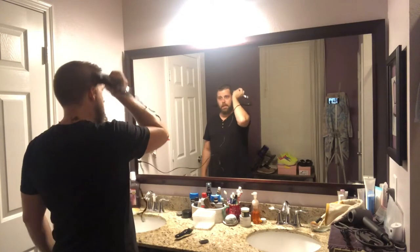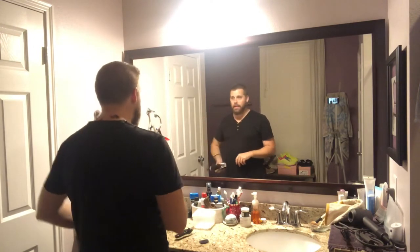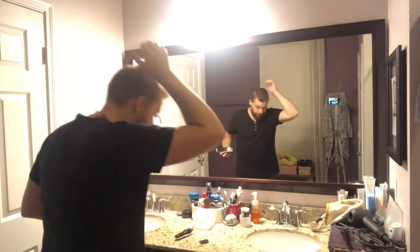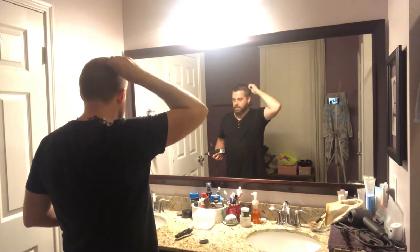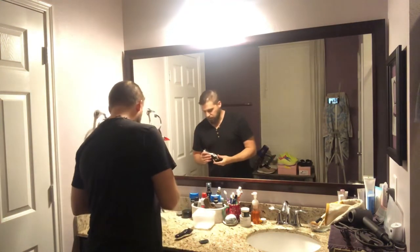Something else to keep in mind: not all your hair grows in the same direction. If you're a cowlick person, you'll know it grows in all kinds of directions. The only way I can check the back without someone looking at it is by feeling it — feeling that it's all the same length. Right now it feels pretty good.